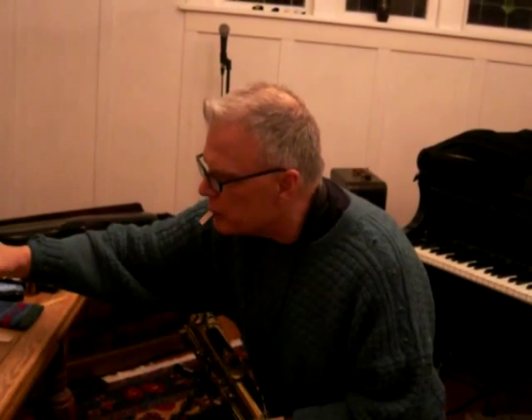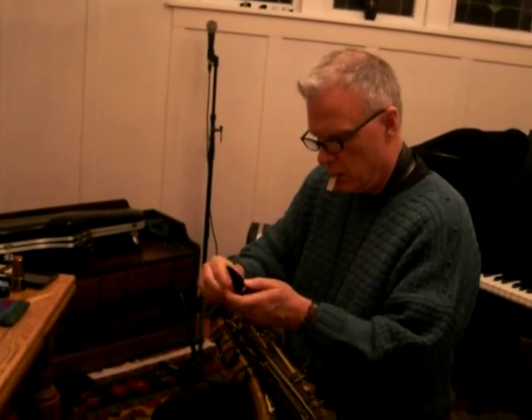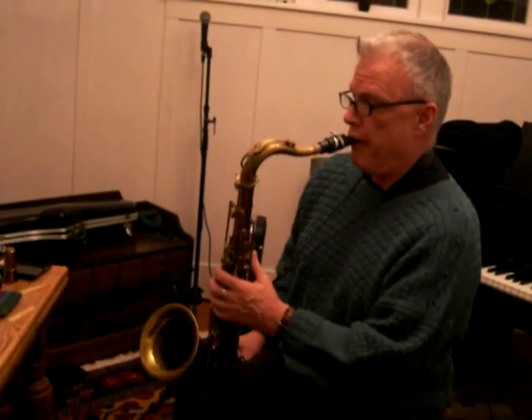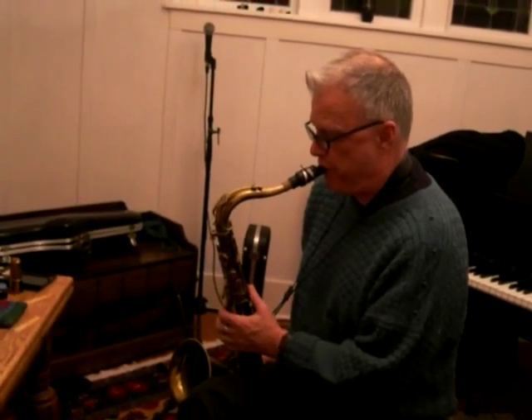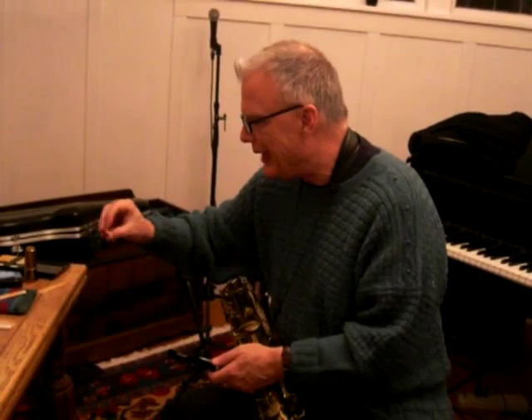Let me see what I got over here. A good mouthpiece is the one you don't have to chase reeds around. I don't think that one's right either. I think these are a little tiny still — these are three and a half. I wish I had a three on hand. I could probably do my little reed geek thing here.